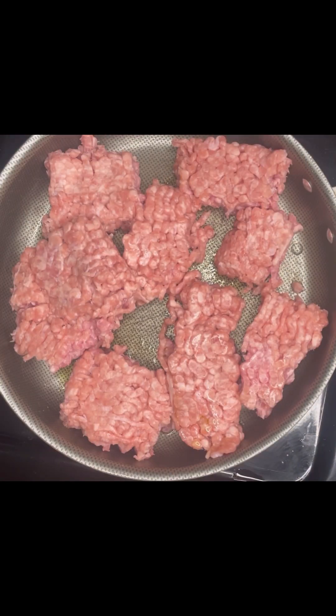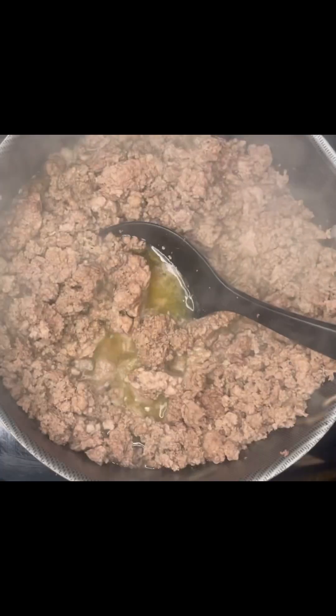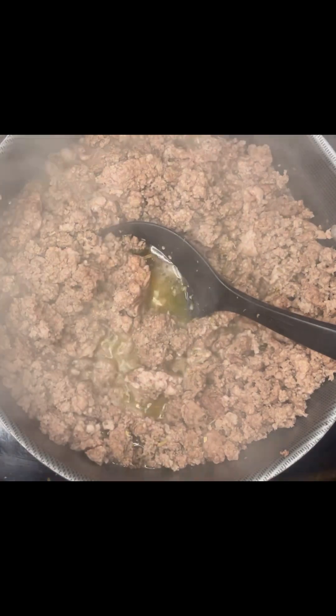We're going to take some pork and some lean ground beef and brown that. The leaner your beef is, the less oil and stuff that you will have in your pot.